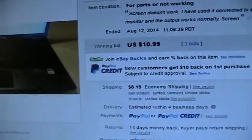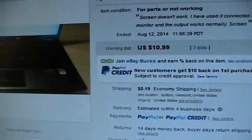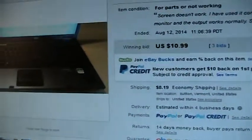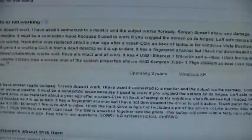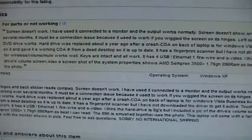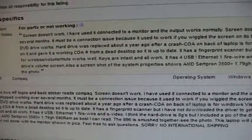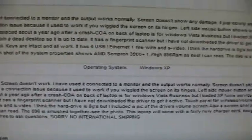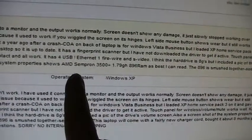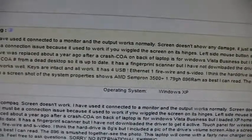This is a compact laptop, a Model 6515. I picked it up for $10.99 plus $8.19 shipping, so $19 for the laptop. The seller described it as 'screen doesn't work,' but in the picture you can see the screen's on — so I figured maybe it's the inverter. He's using it connected to a monitor. I looked up the model and even though it only has a Sempron in it, this particular model can take a dual-core Turion.